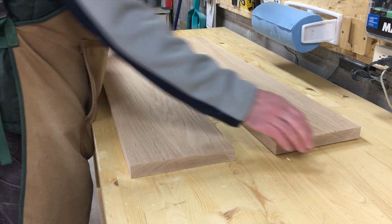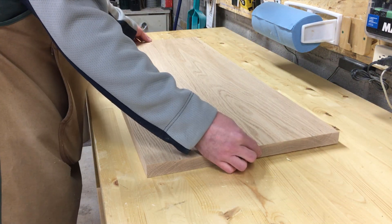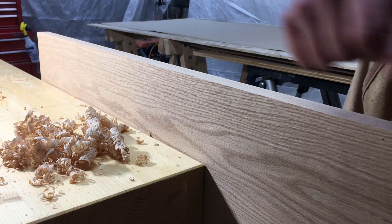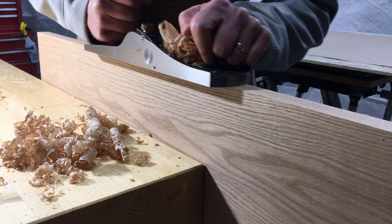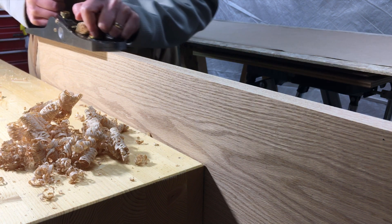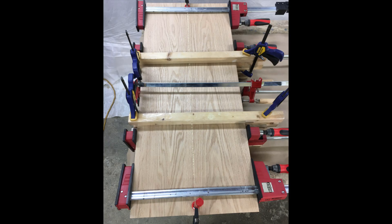Next I arranged the boards in a way that gave me the best looking results. I then used my jack plane to clean up the saw marks for a nice tight glue line. You can see the difference that makes in this picture. Glue time!